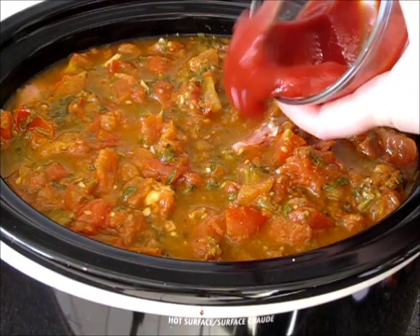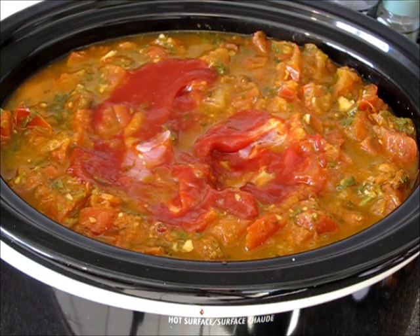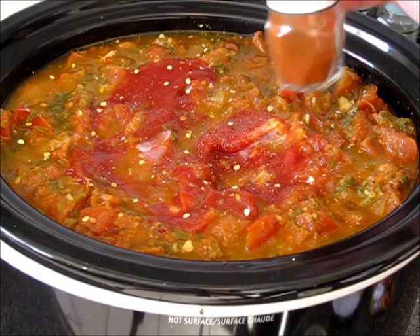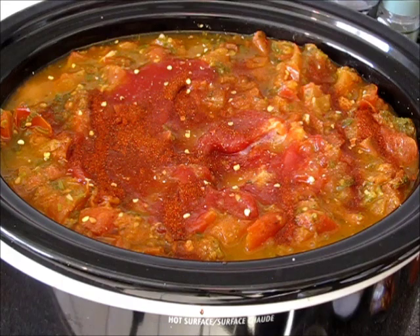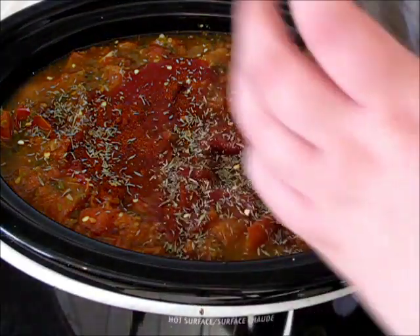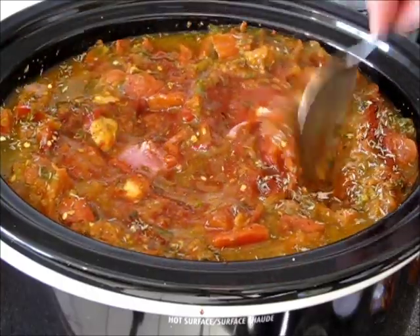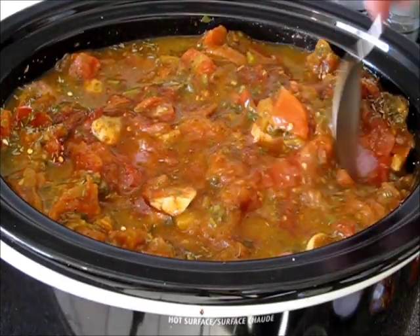Now I'm adding the tomato paste. And spices: a little salt, half a teaspoon of chili flakes, about two teaspoons of paprika, about a teaspoon of thyme leaves, and black pepper. Mixing it for about five seconds, just to get all the flavors in — but not over-mixing it, because I want to keep the layers.